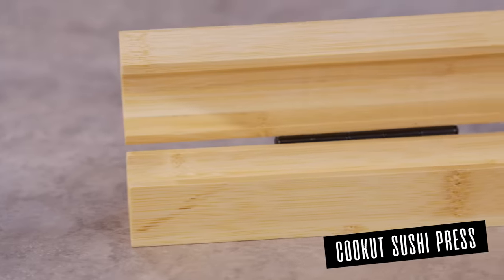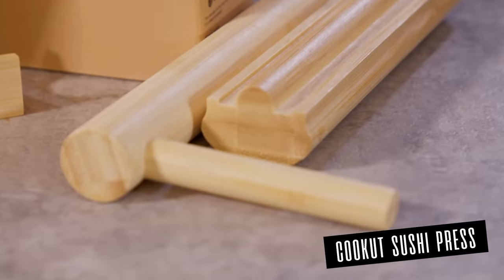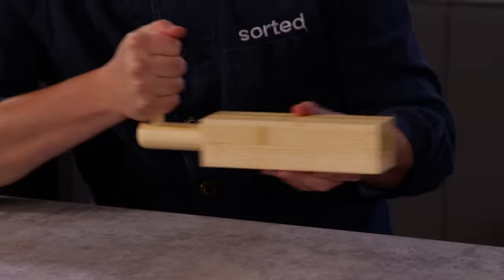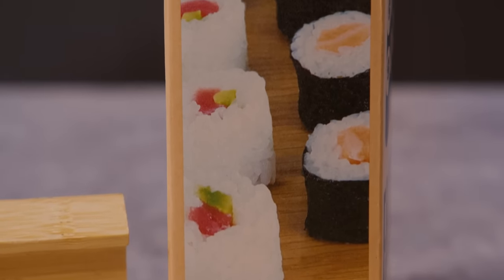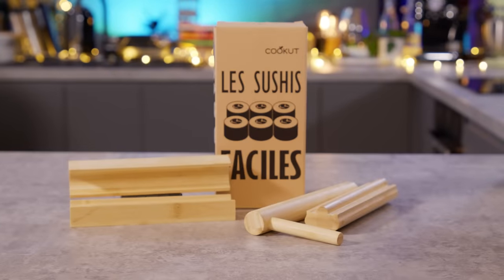The sushi maker comes with all you need to get started on your journey from humble beginner to master sushi prepper. Made completely from clean smooth wood, the sushi maker contains a mould for your sticky rice and filling of your choosing, and a prod to ensure the rice is evenly pushed in and pushed out.